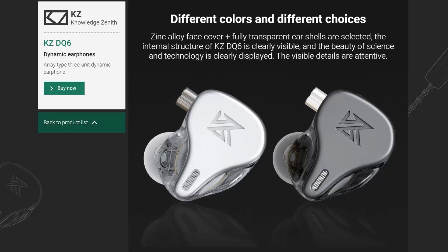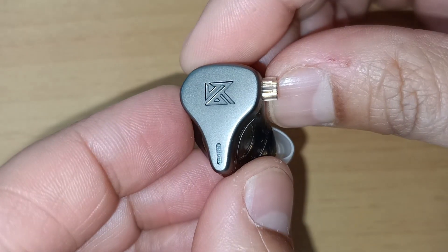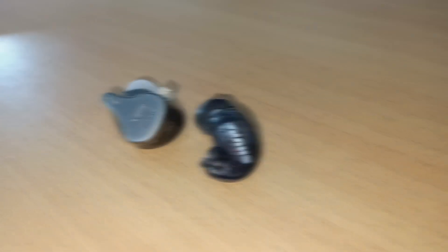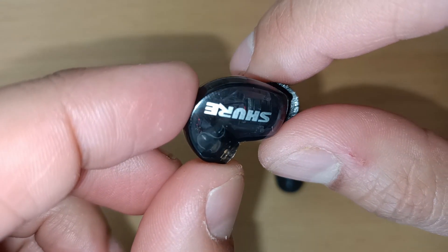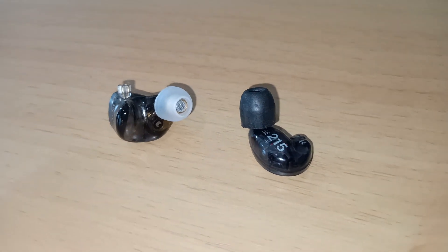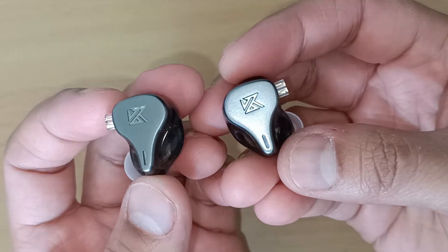The DQ6 comes in either silver or grey. Upon first glance they look quite nice, sleek, simple and clean. When compared to the SE215, the KZ-DQ6 just looks far more interesting and stylish with a nice shape and design, while the SE215 looks a little bit dull and boring. Both have a translucent housing where the drivers sit, while the DQ6 also has a nice plate cover with a small vent to allow air to pass through for the three drivers.